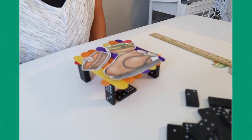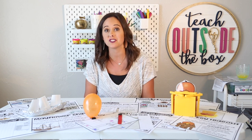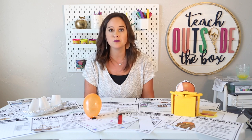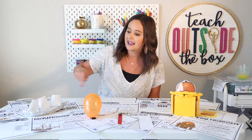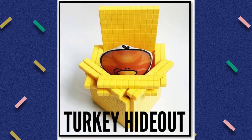Also included in my Thanksgiving STEM pack are two other low-prep simple challenges. The first one is called the Mayflower ship — your kids just need a little bit of foil and some pieces of styrofoam, and they're going to construct boats that will float on water. This is a great introduction to buoyancy and balance. They're going to test it with pennies, and their pennies are going to represent pilgrims on the Mayflower ship.